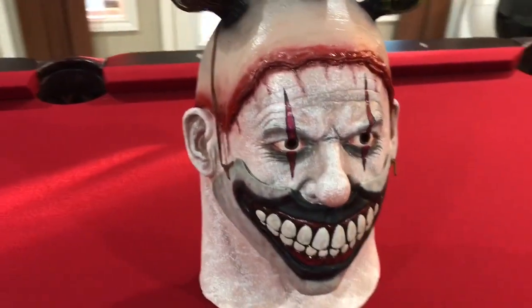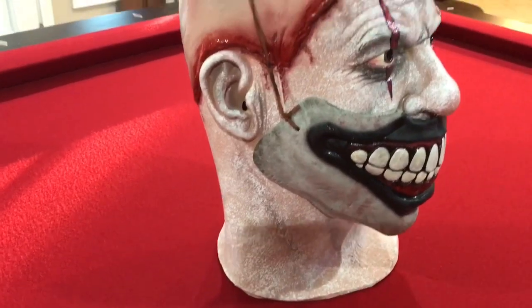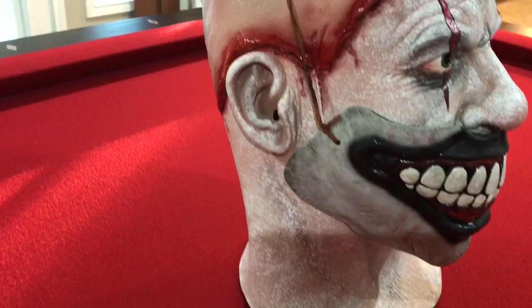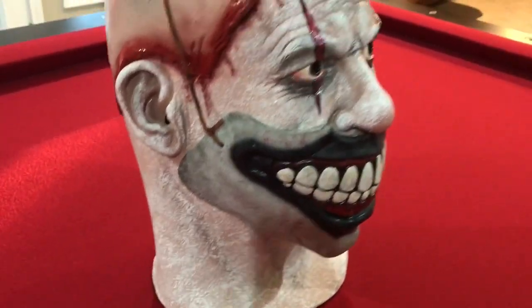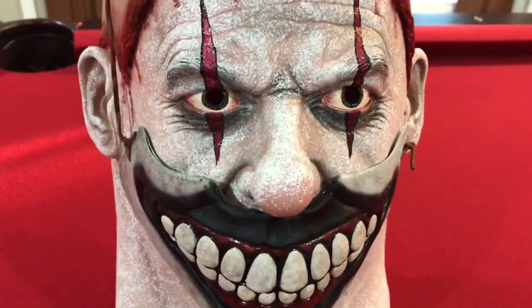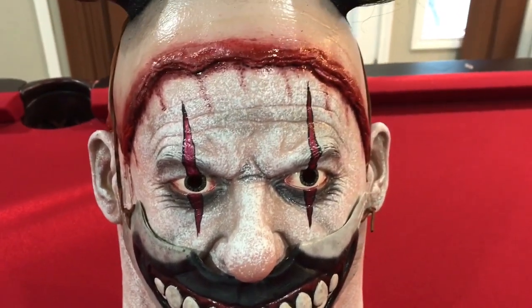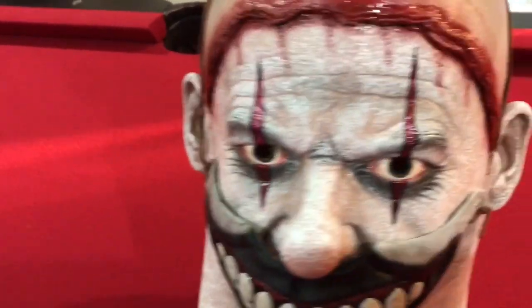The detail on this guy is amazing as you can see. The paint job is phenomenal in my honest opinion. You can see his skin tone and then the paint looks like it's coming off little by little — his face paint, his eyes. It's just a great paint job. His eyes look great, the detail on his face, it looks so real.